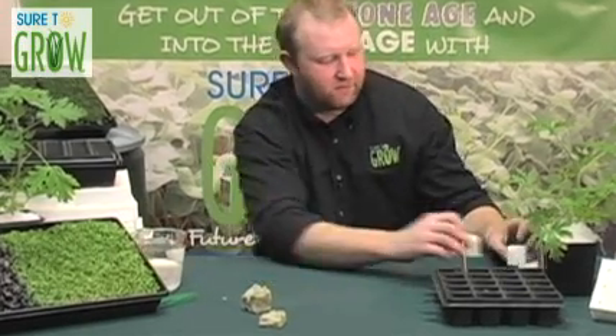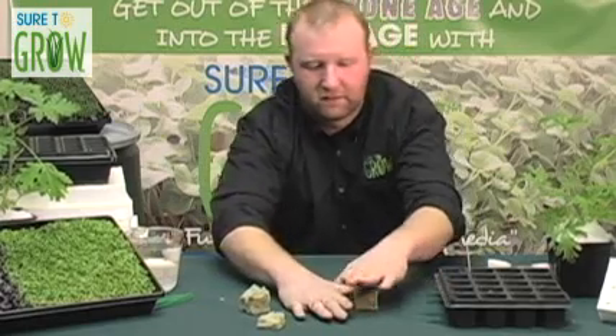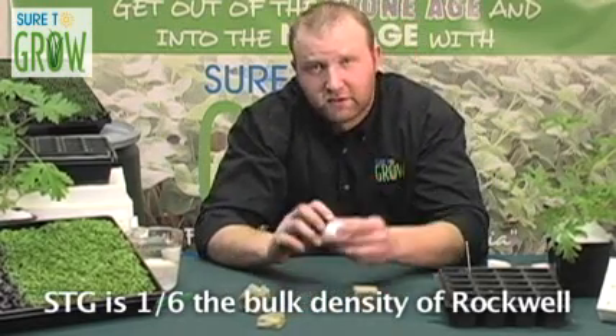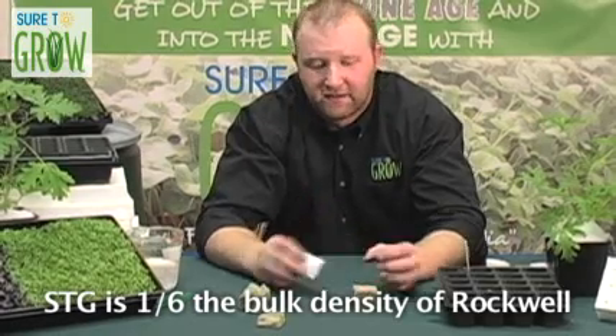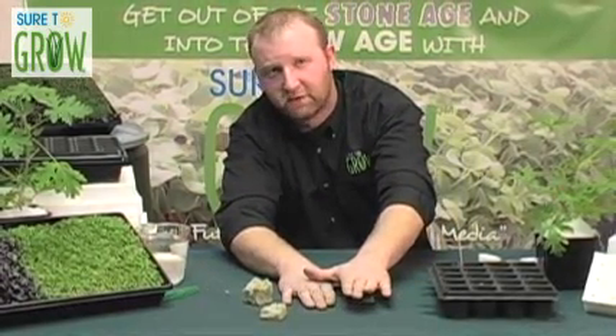As far as the environmental footprint is concerned, I think this says it all. Look at Sure to Grow — ninety-five percent airspace. It's gone. As for rock wool, it's still there.